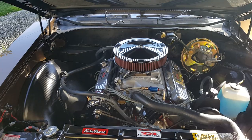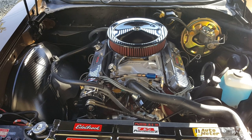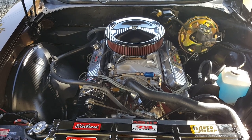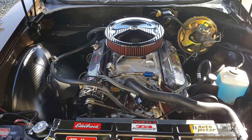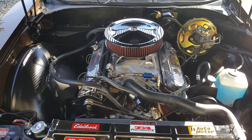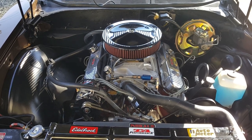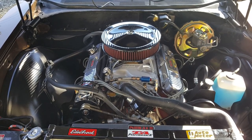That's a 1970 455 that's been completely gone through. All the machine work was done by Action Machine in Shoreline, Washington. The stock rods have all been resized. The crank was turned 10 under and polished. The complete assembly's been balanced. New valves, complete valve job, new valves, new springs. It's got 10-to-1 forged pistons. It's got a TA Performance roller rockers.